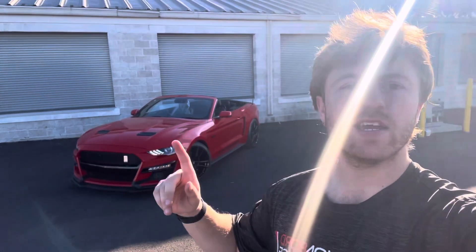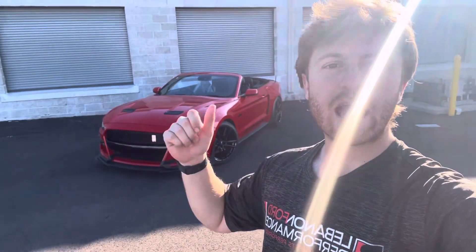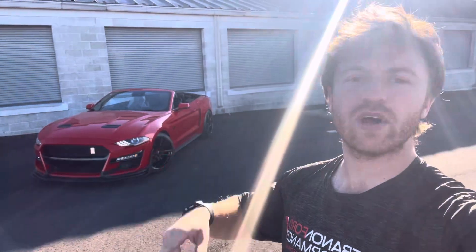What is going on guys, it is Cameron with Lebanon Ford Performance back with another video, today highlighting yet another LFP build that we have just finished up. We will be delivering it to Mr. Dave Allison very soon, but there is a lot to unpack with this one, so let's waste no time and jump right into it.